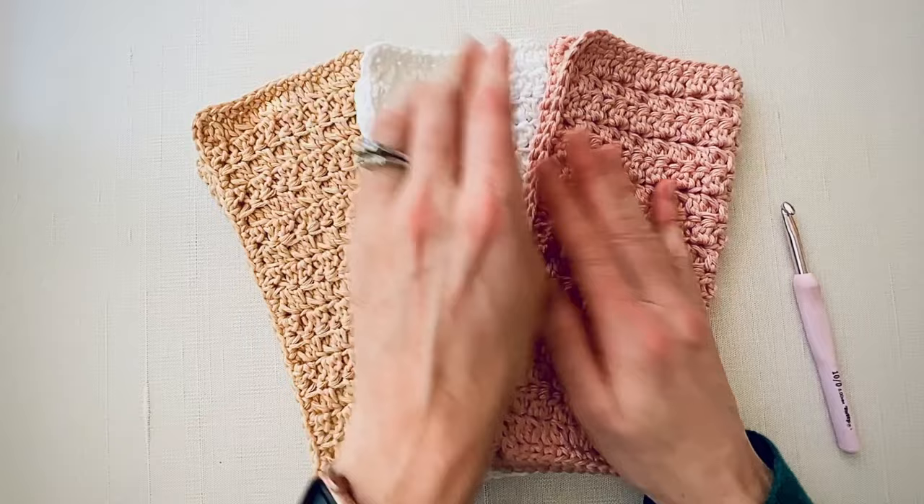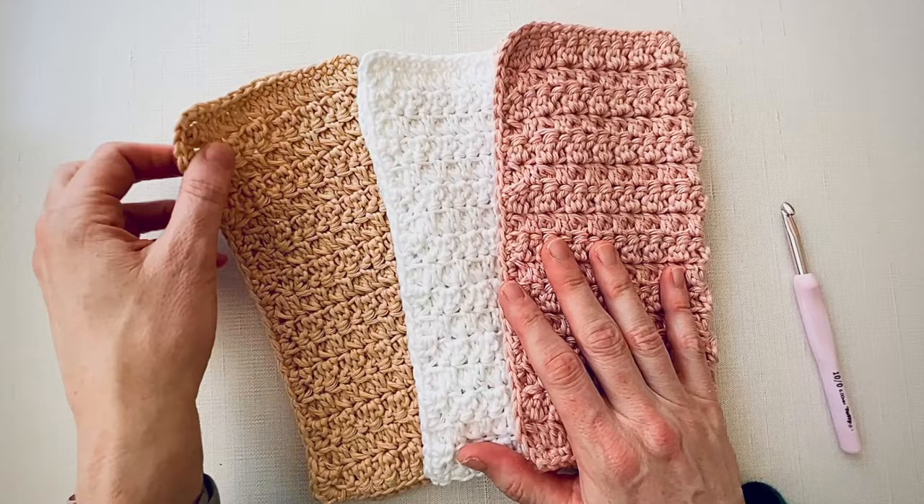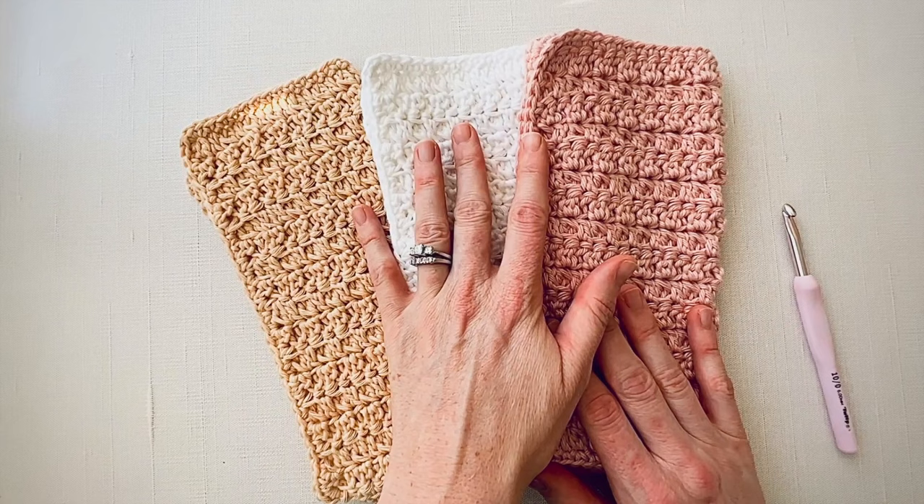Hi, this is Lauren from Daisy Cottage Designs and I'm here with a quick video tutorial for you today on the stitch that is shown in this dishcloth. These dishcloths are really textury, which I have found a lot of people like for their dishcloths, and they work up really quickly. I made three and a half in just a couple of hours the other night. So you are going to love the stitch — it's really simple, but I wanted to go ahead and walk you through each step.